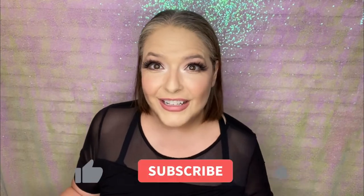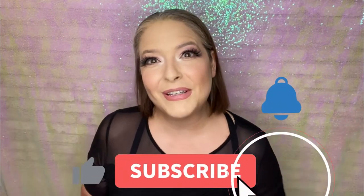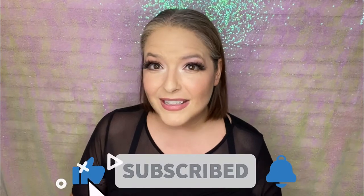Before we get too far into it, don't forget to subscribe to my channel and click the bell so that you never miss a wig or hair topper review or tutorial like this one, posted weekly.